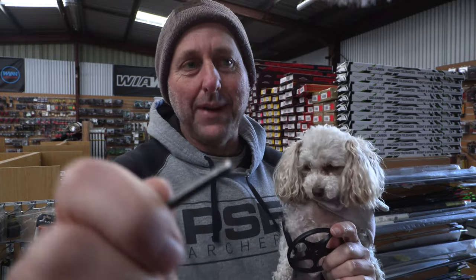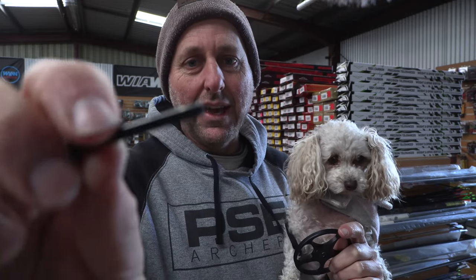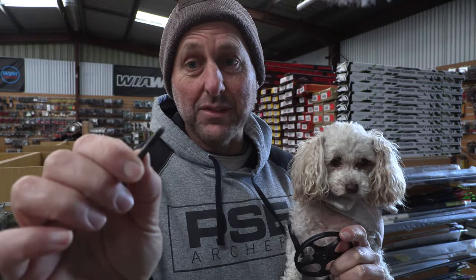I've sold — how many bows have I sold? Maybe 50,000 bows, maybe more. That's compound bows. I've never seen an axle snap, ever.